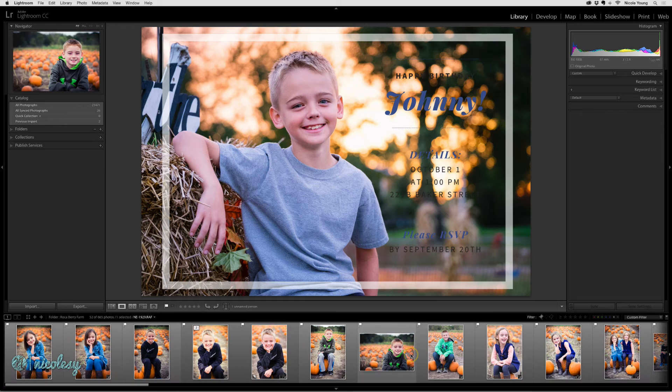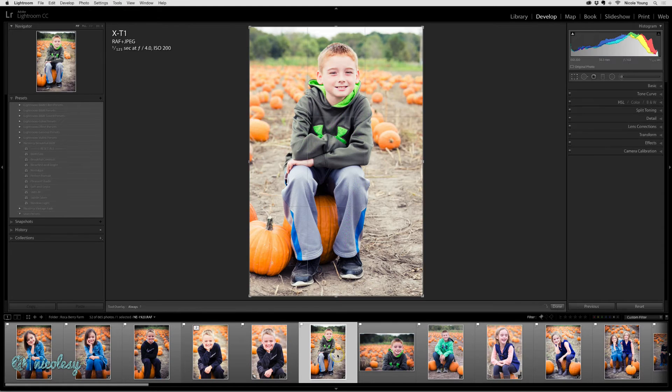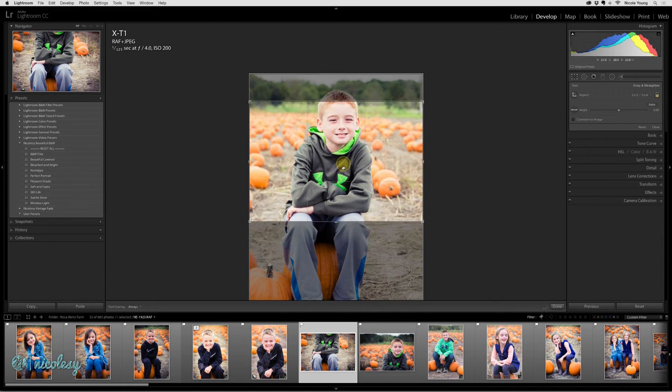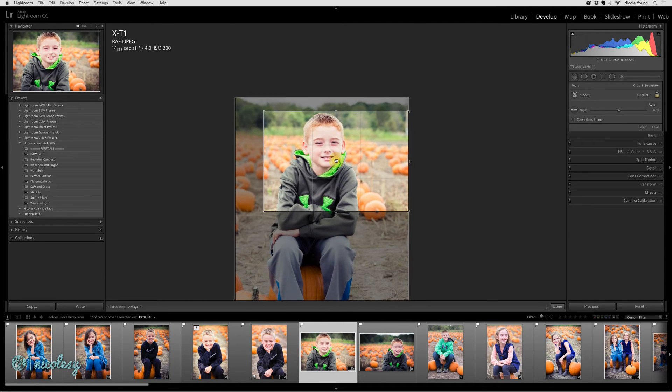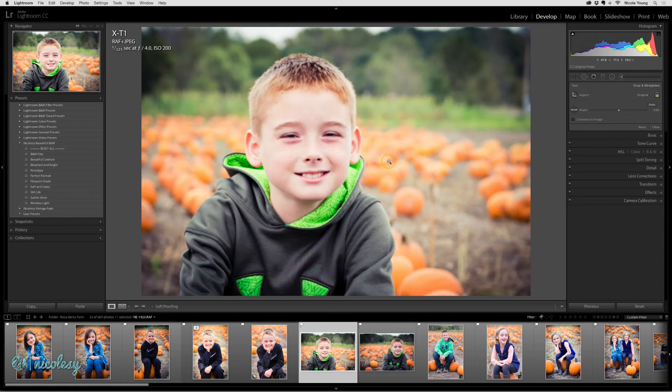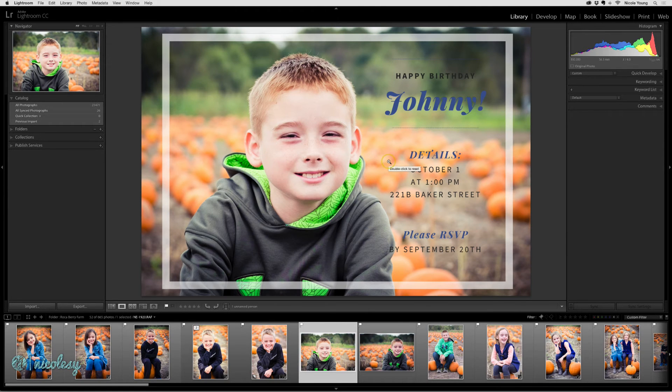Your image doesn't necessarily have to be perfect as-is. If you find something that you think might work, you can take it into the Develop module and make some changes. For example, maybe with this photo I want to do a quick crop and make it a horizontal photo, and then bring it back into the Library module — that may work as well.